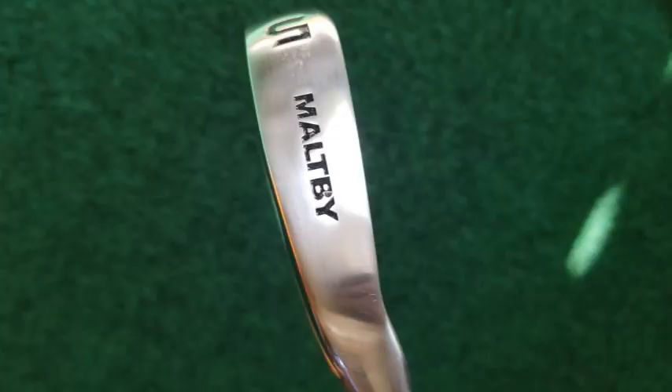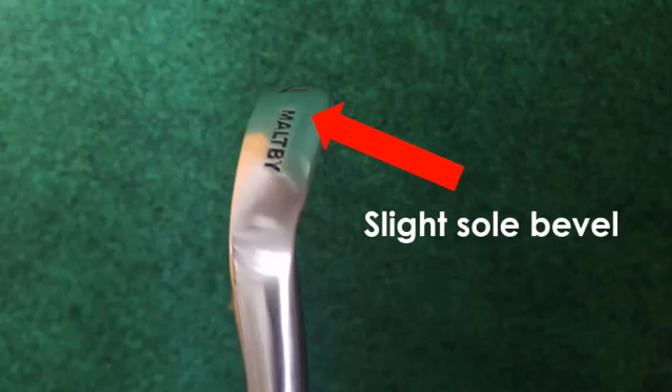I'm still fighting a steep swing, and I wanted something that would have a little bit wider sole with a little more effective bounce that would help in case I come into the ball steep. What I really like about the STI2 is the sole is a little bit wider and it also has a bevel to it, so it's less likely to dig.